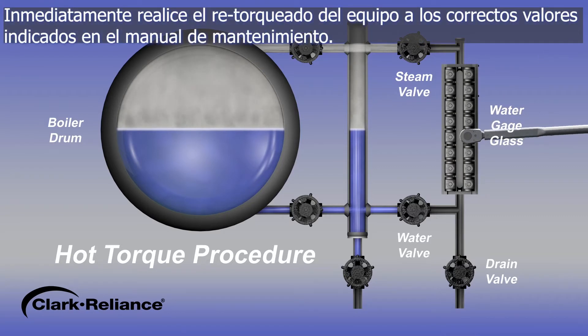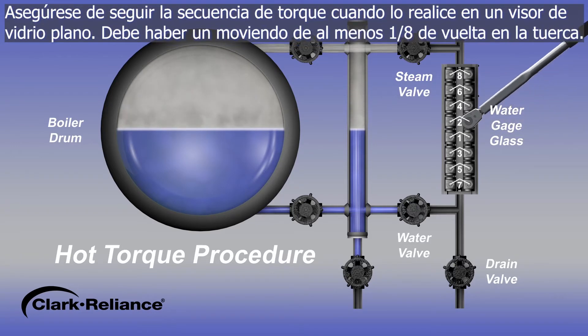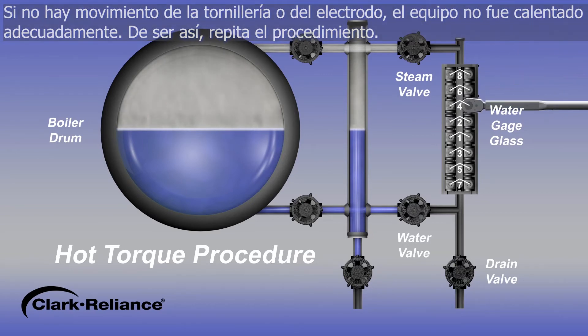Immediately re-torque the equipment to the correct values stated in the applicable instruction manual. Be certain to follow the torque sequence when torquing flat glass type gauges. There should be movement of one-eighth of a turn or more. If there is no movement of the bolting or probes, the equipment was not heated properly. Repeat the procedure.